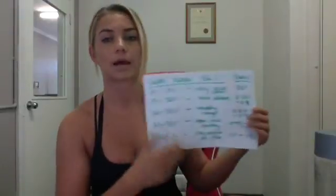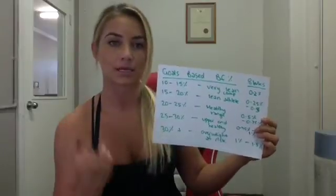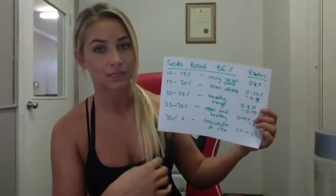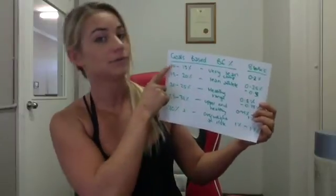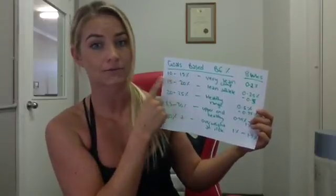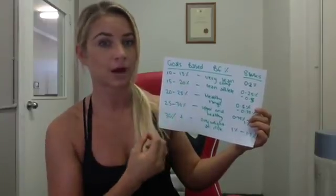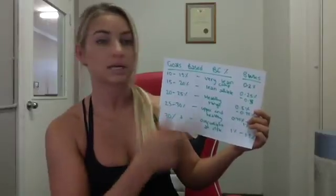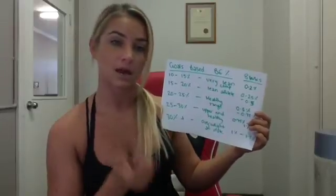Now I want you to set your goals based on your body fat percentage — either estimate it or from a consult. For females: 10–15% body fat is shredded with visible abs and very lean. Under 10% is extremely shredded. 15–20% is still lean and athletic — that's roughly my off-season at about 16%. You'll still see some definition in your core and arms.